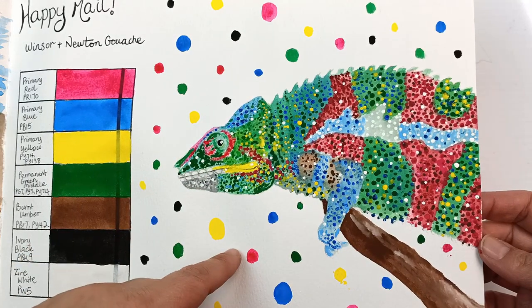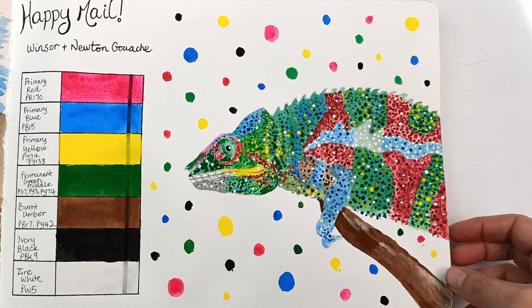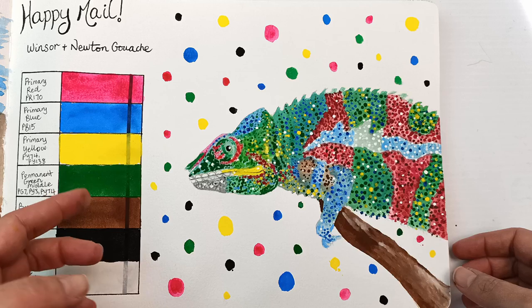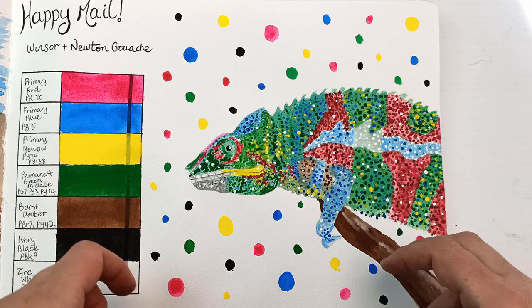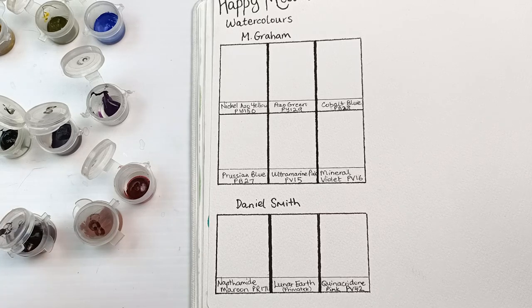I think it's quite cute and this was quite fun once I got the hang of it. I call this one a success. I really like the Winsor and Newton gouache — it's beautiful and bright. I may have to consider getting some tubes down the line.